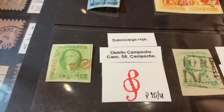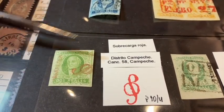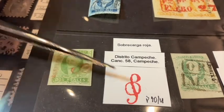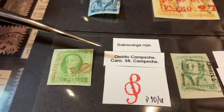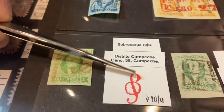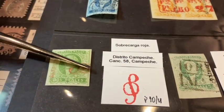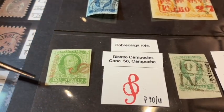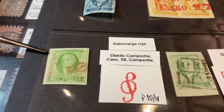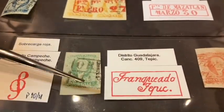We move down to stamp number three — the third of the first Hidalgo issue, a dos real, which is two reals. The district here is Campeche, and we see a small cancel almost like a treble clef. This was the town of Campeche as well — we see a portion of that cancellation, and a beautiful green shade to distinguish it from another green shade on the same stamp.